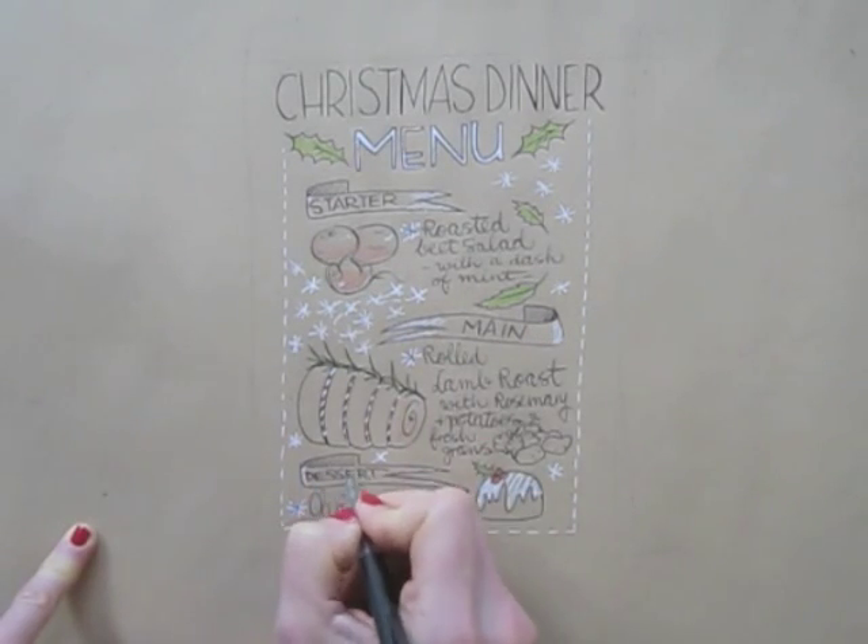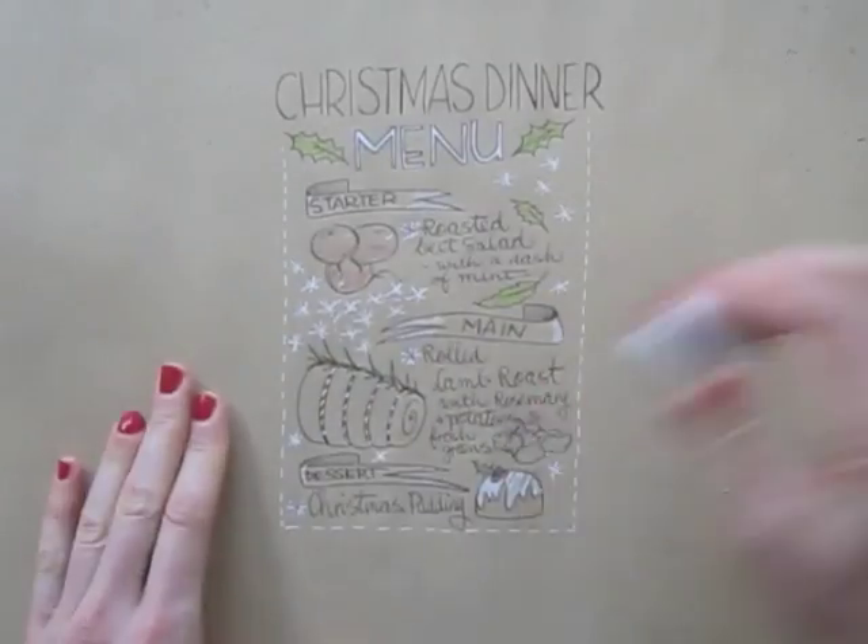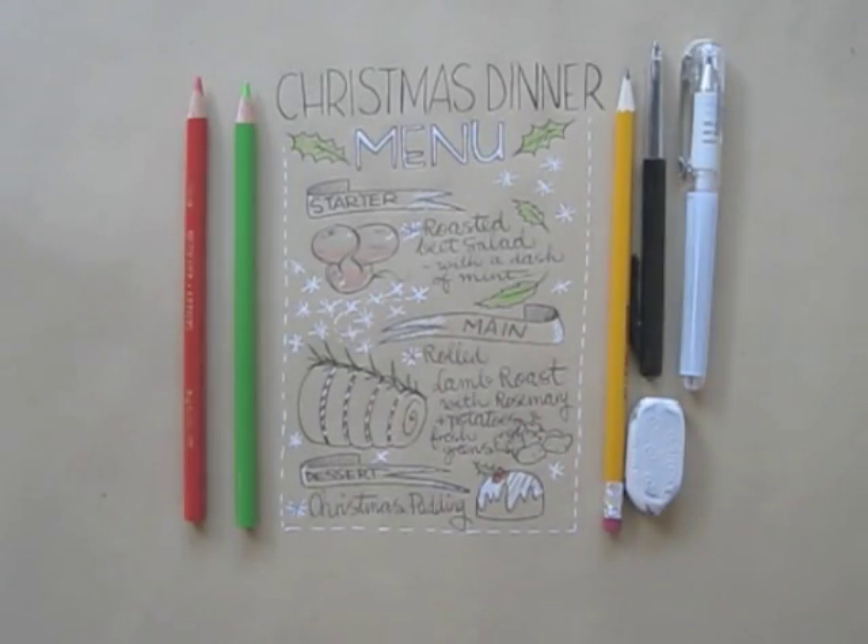Then I erase the pencil frame that I used for proportions, and if I scan and print this, it'll be a neat menu on the dinner table.